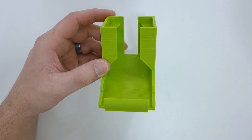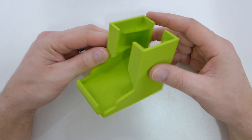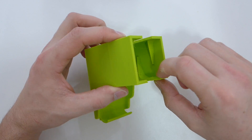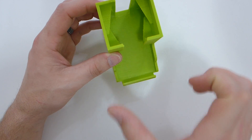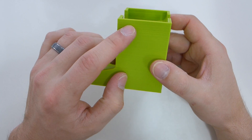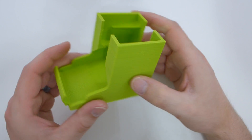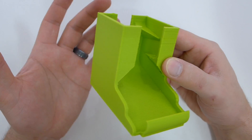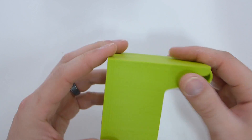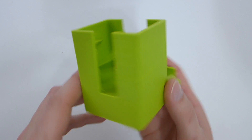We're going to go in order of the way I did these prints, simply because I ended up having issues with the Monoprice Select Mini. This is the very first print I did on it — an AA battery holder that sits on your desk and cues batteries up at the bottom. It came out fairly well, but I did have some under extrusion lines up top. Down below there were basically no issues — no real stringing either, which I've had with other filaments on this model. The bottom layer came out good and the side layers are nice.